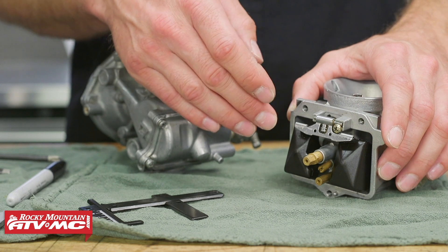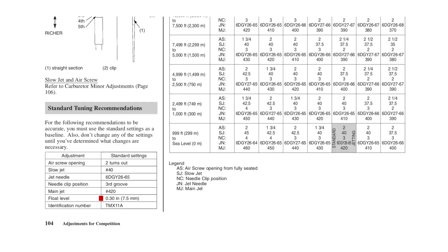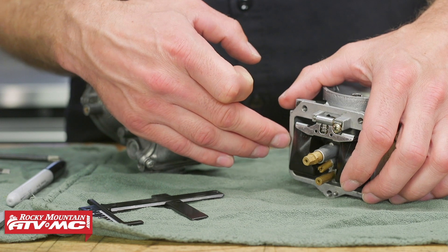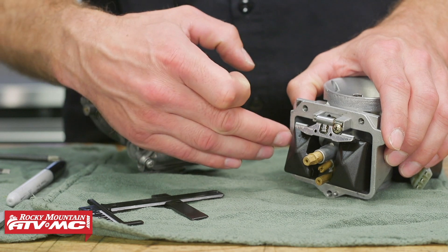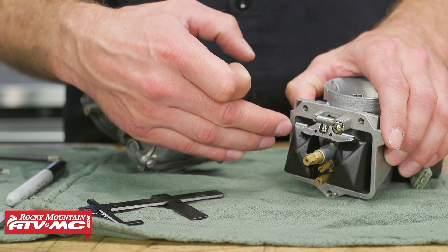Now that you know how to get the float in the correct spot, you need to know the measurement that's going to be found in your service manual. On this carburetor, it's seven and a half millimeters from the sealing surface on the carburetor body to the highest point on that float when it's in the correct spot. Sometimes on these bodies you'll have a little lip on the edge — just make sure you're not measuring from the lip, make sure you're going from that sealing surface with the gasket removed.